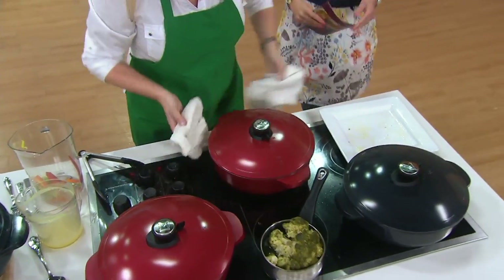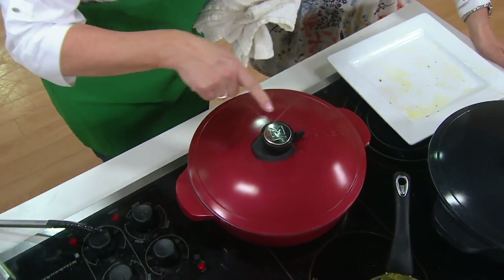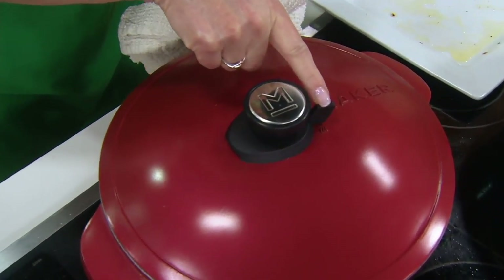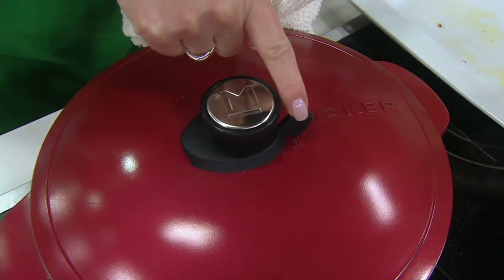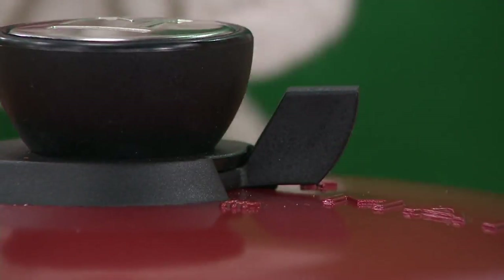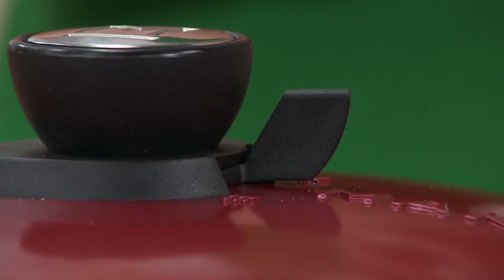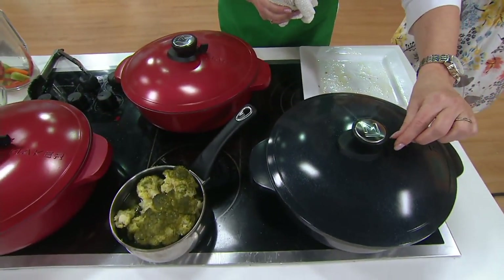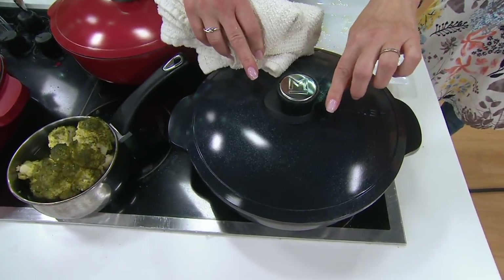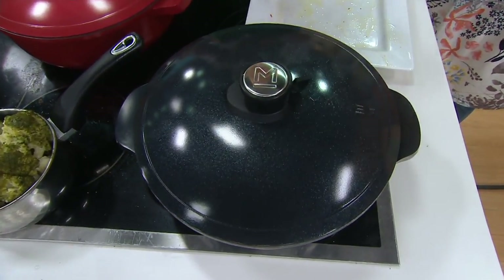With the lid, there's a little valve on the side. When you turn it to open — indicated by the little lines — that allows the steam to come out. If you close it, the steam stays in. The steam will come out this side, or you can lock it in.